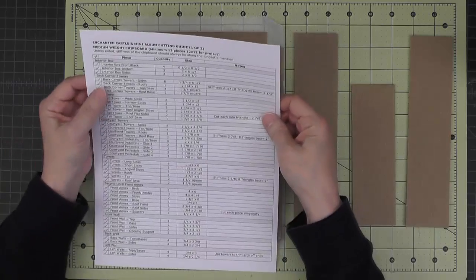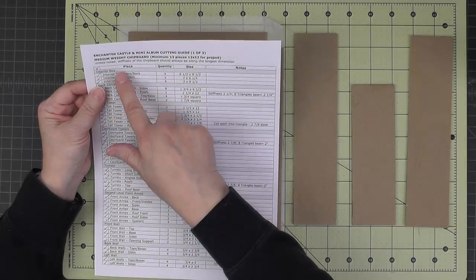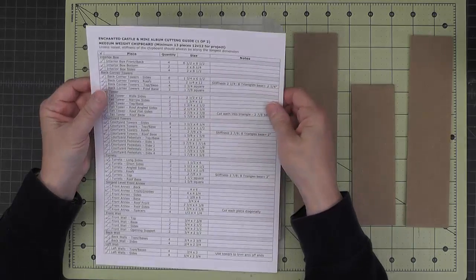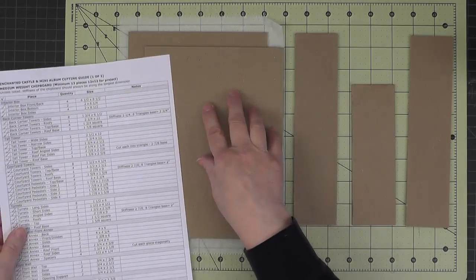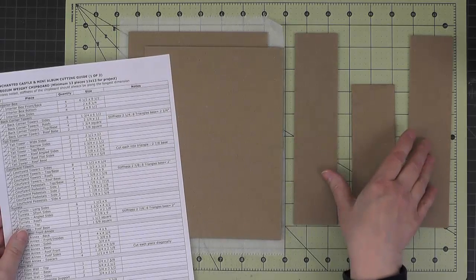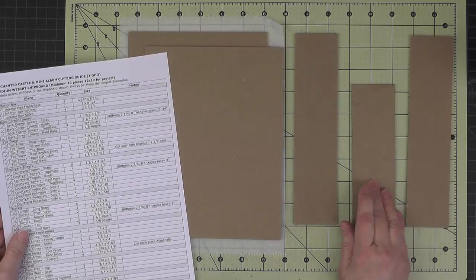We're going to start by making the interior box. The pieces for that are listed in the section called interior box on the cutting guide. We have front and back pieces which are large, two side pieces — these are the taller ones — and one bottom piece.